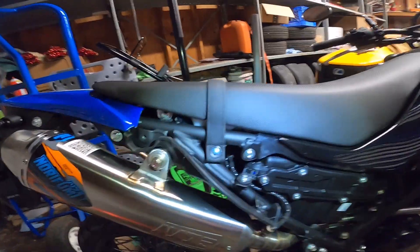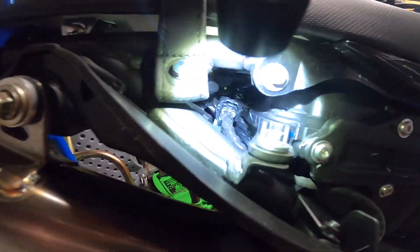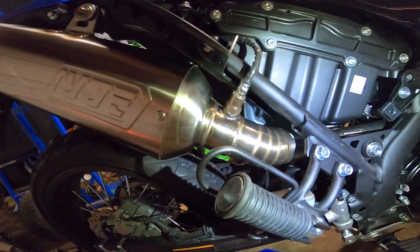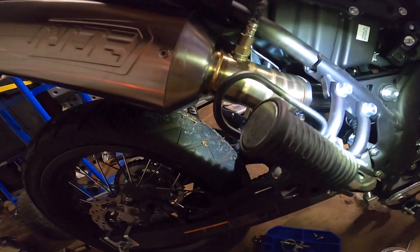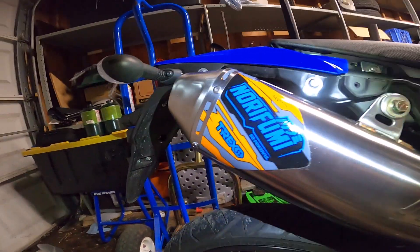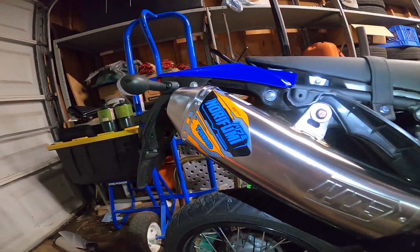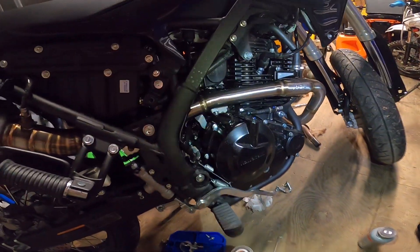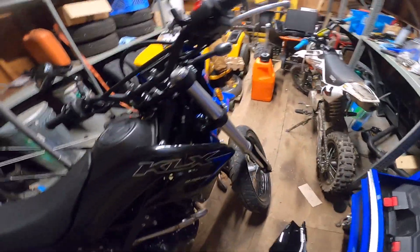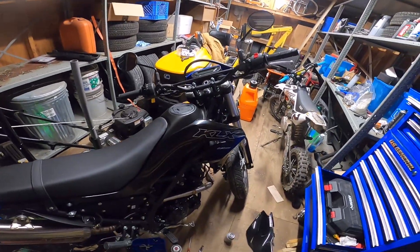The important part — obviously — make sure we got the O2 sensor reconnected back up in there, which I heard click, all that good stuff. Oh, look at that — 'Norifume Original' right there. So powerful. We got that done — let's give it a start and see how she sounds. I am excited.